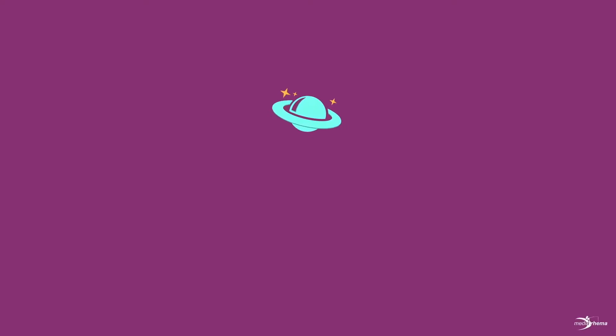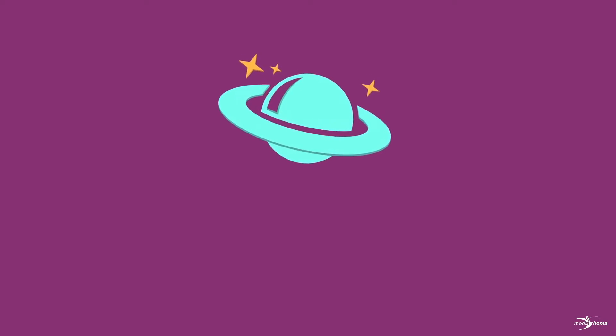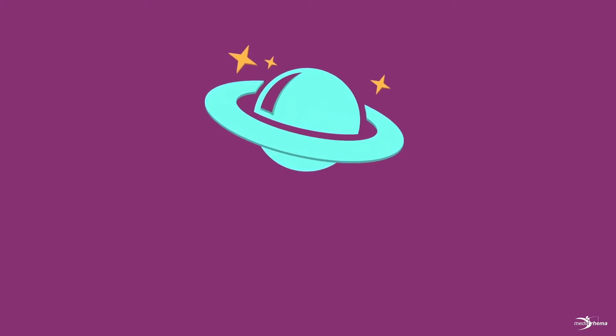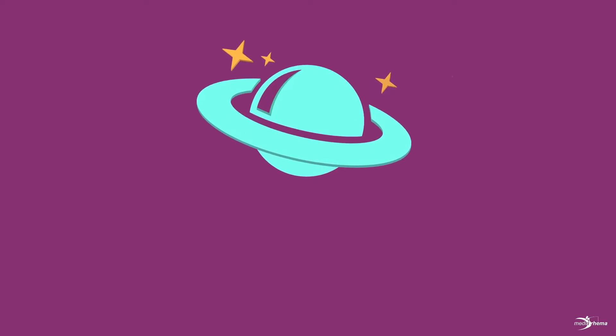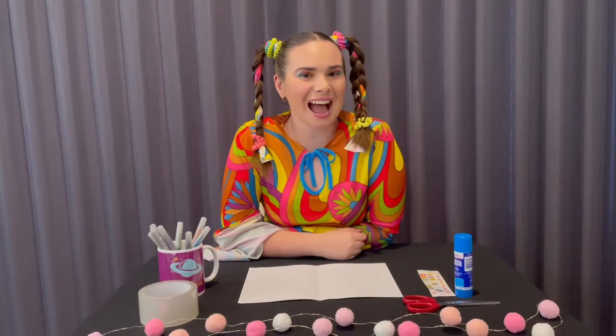This is your captain speaking, take your seat — we're approaching Jessie, oh what a treat! We're about to land in three, two, one — Planet Jessie, here we come! Hi superstars, hope you're doing well. Today I have a fun activity that you superstars can make at home.